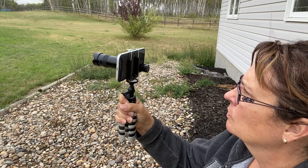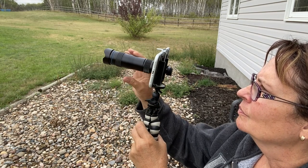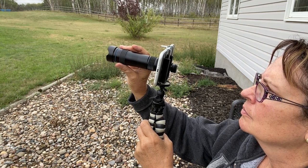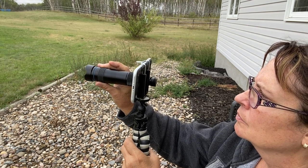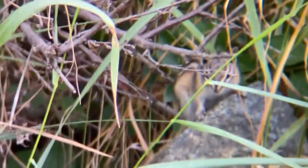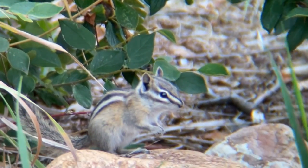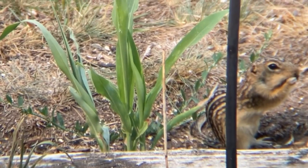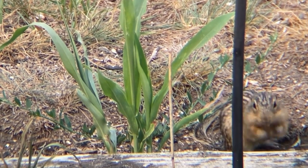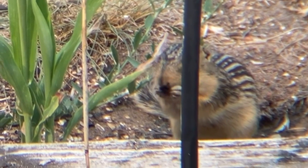I tried filming while holding the camera in my hand with the small tripod, just walking around the yard. I found it is a little harder to hold the camera steady, so having a stable tripod is actually better for this lens. Here I'm trying to film a little chipmunk while holding the camera and as you can see it's a little shaky. Here I was also able to capture a cute little gopher snacking on droppings from the bird feeder — and you can use the zoom feature on your camera to get even closer to your subject.